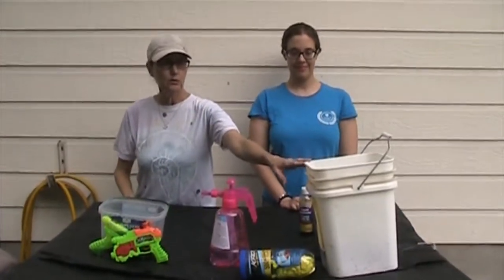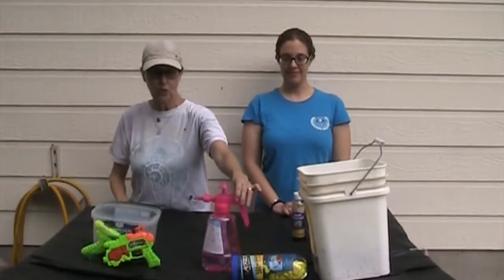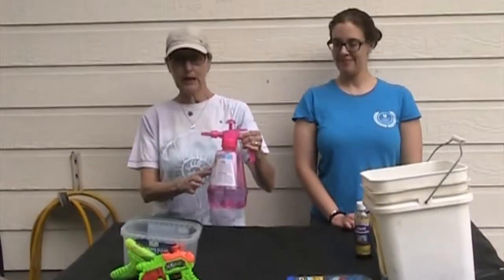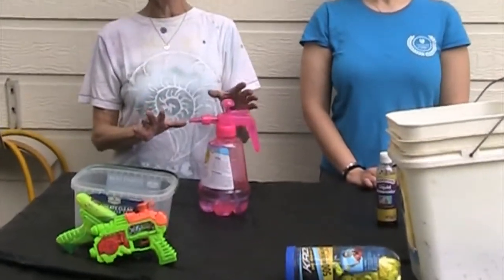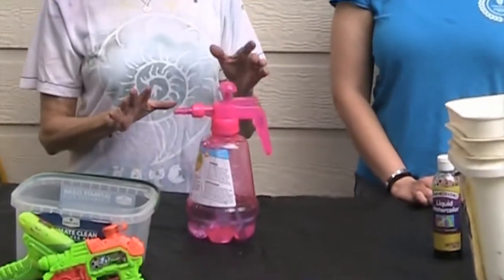And then when we do our balloons, we're going to use this wonderful tool. I got this at Michael's. If you have the money, they're fairly inexpensive. You probably want to get two because they are not real hardy.